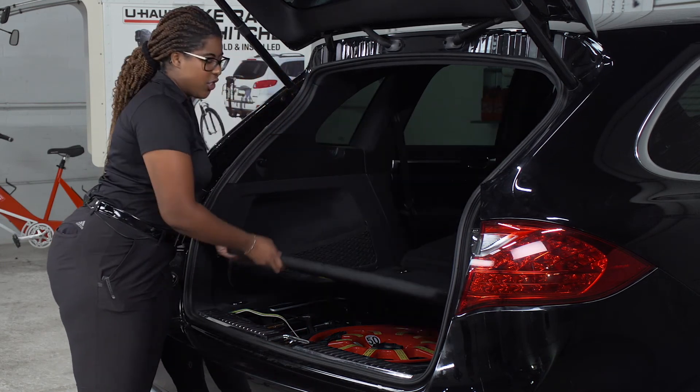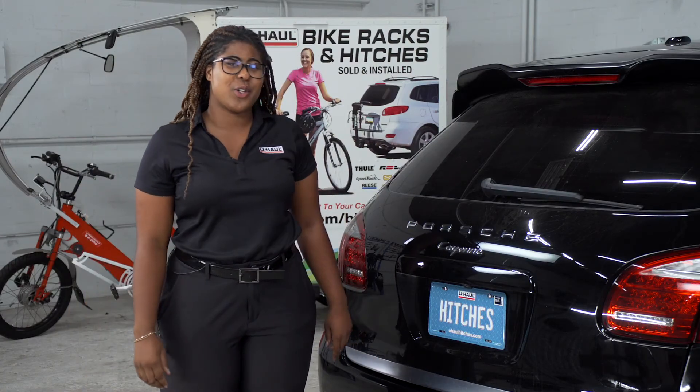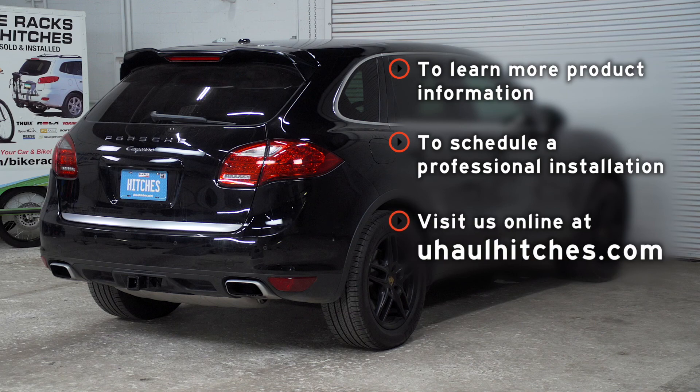Close this latch. If you have any questions about the products seen in this video, or if you'd like to schedule an installation with a U-Haul Hitch Professional, visit us online today at U-HaulHitches.com.